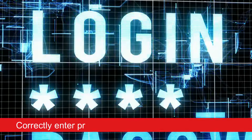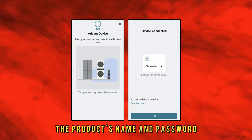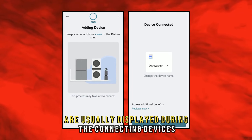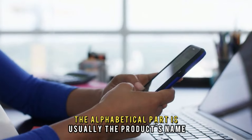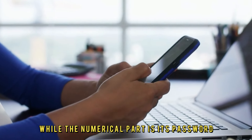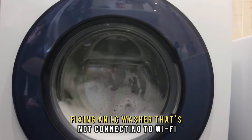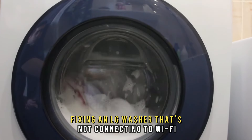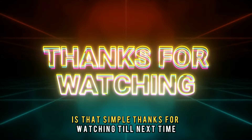Correctly enter the product's name and password while connecting. The product's name and password are usually displayed during the connecting devices process. The alphabetical part is usually the product's name, while the numerical part is its password. So there you have it — fixing an LG washer that's not connecting to Wi-Fi is that simple. Thanks for watching. Till next time.